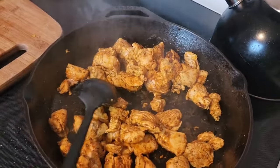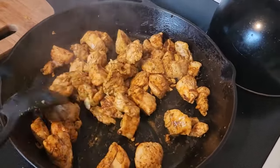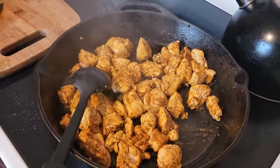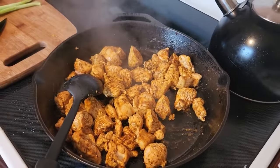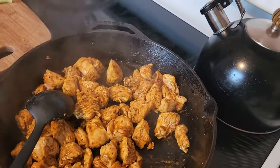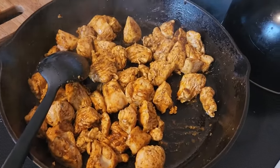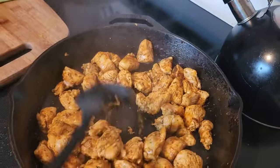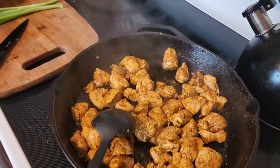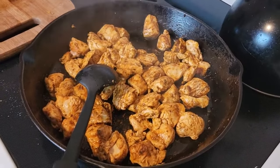Here we are cooking the chicken breast with Mexican spice, salt and pepper — that's going nicely. I've also chopped up the white bottoms of my scallions. I added the Mexican spice and my corn is in the oven. Everything is going really well.